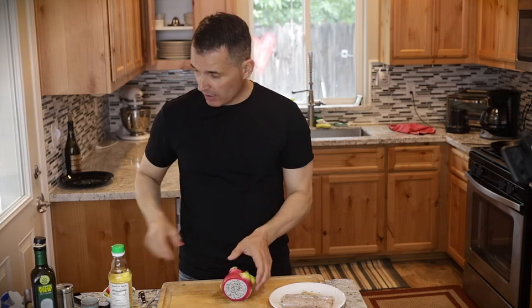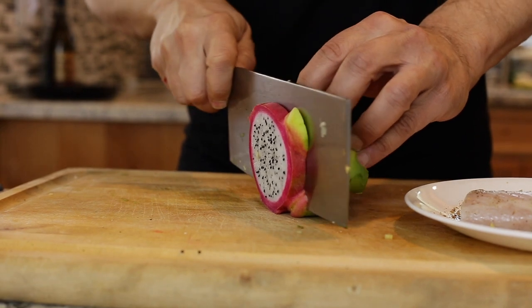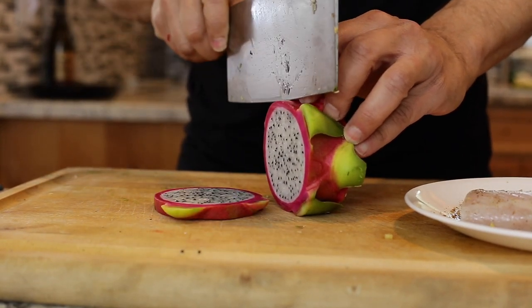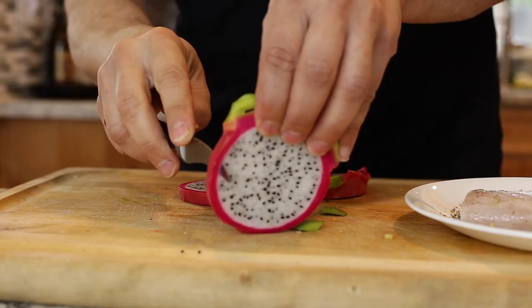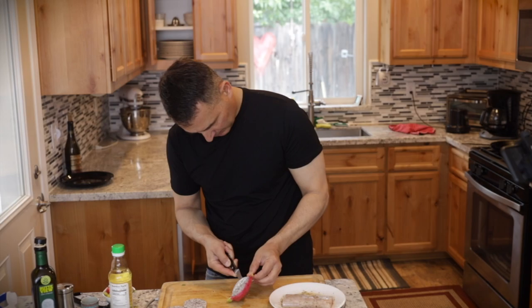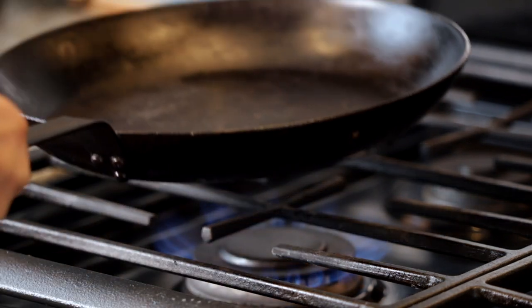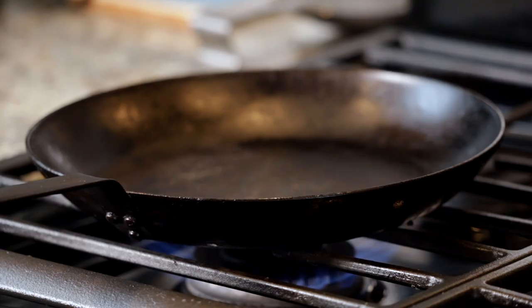Put some fresh ginger on top — so good, can't wait to try it. Let that marinate and we'll get back to it. Now I'll get my garnish ready. The dragon fruit: when I made the fruit salsa, I put half the dragon fruit in the salsa and reserved some for garnish. Cut it in about quarter-inch rounds with a paring knife, then go through and cut out the skin so you have a nice medallion of dragon fruit.